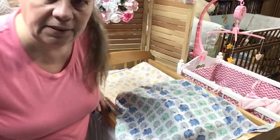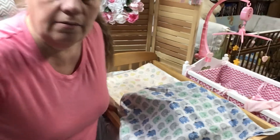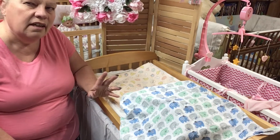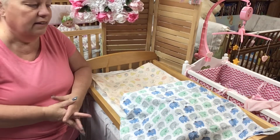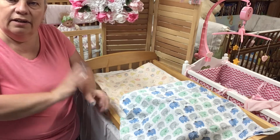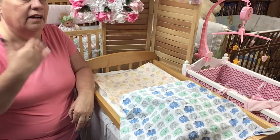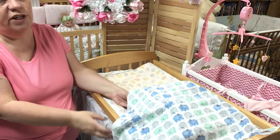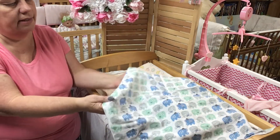Okay, how y'all doing? It is time for a kit unboxing. So yes, it's going to be a boy - a little boy.